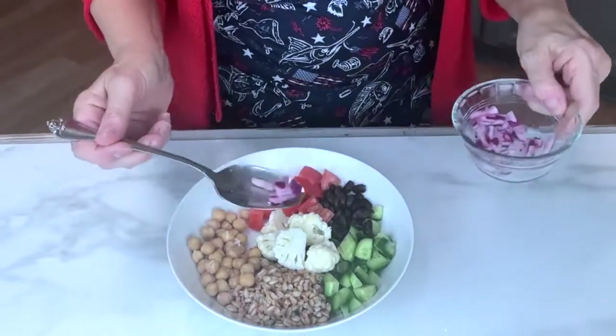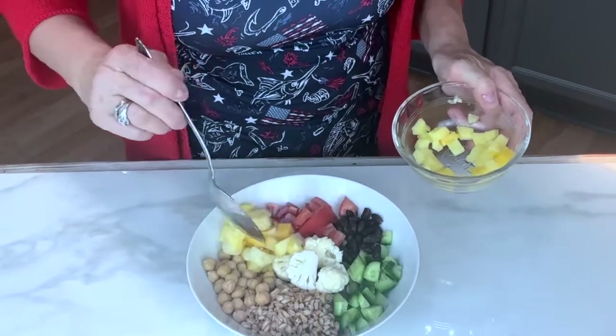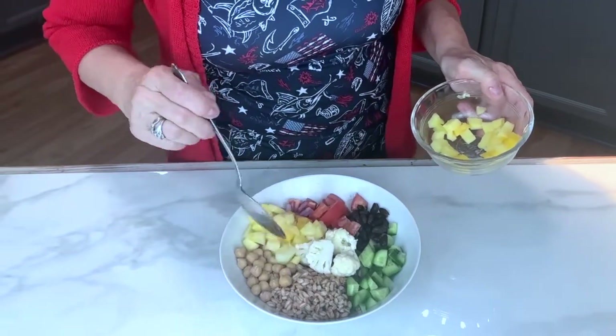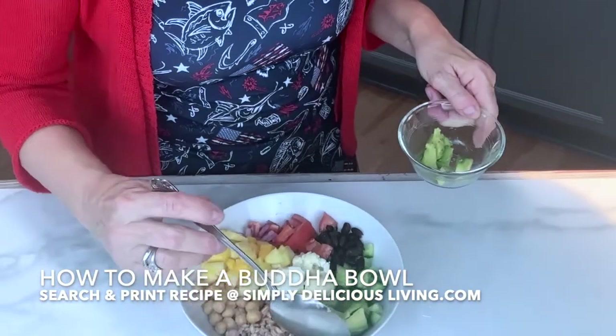How about a little bit of red onion? I'll put that right over here. This is a yummy combo of fresh mango and pineapple — it adds sweetness to this dish. And how about some avocado? I'll put that over here.